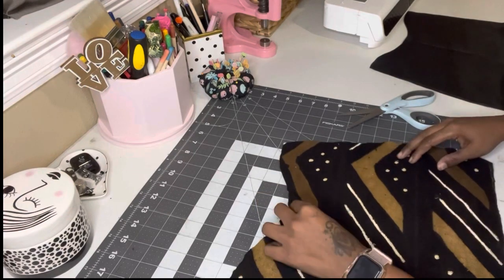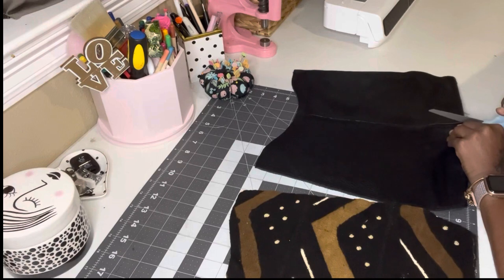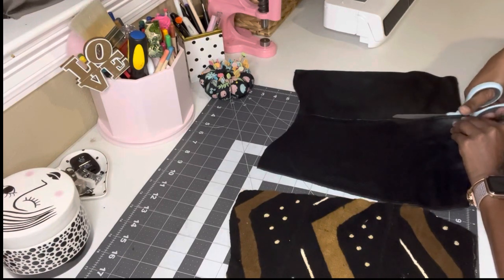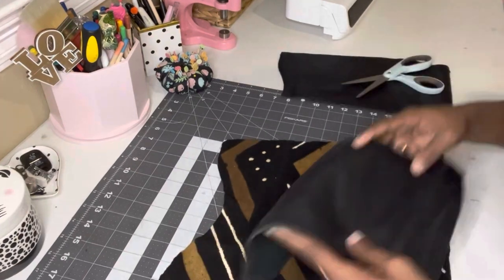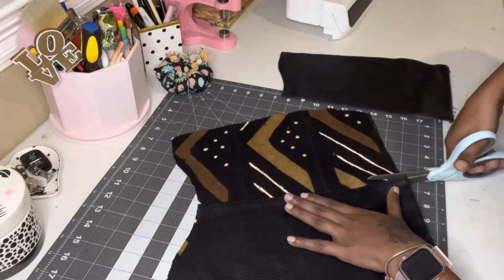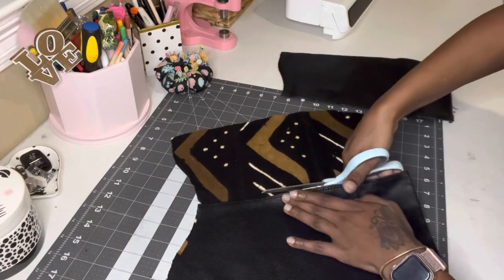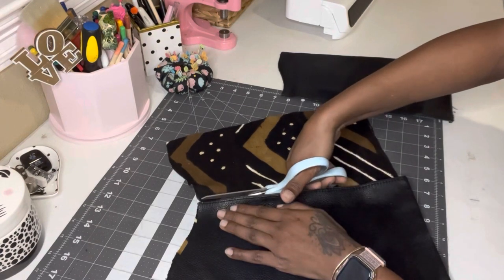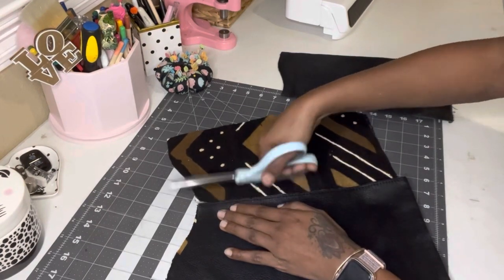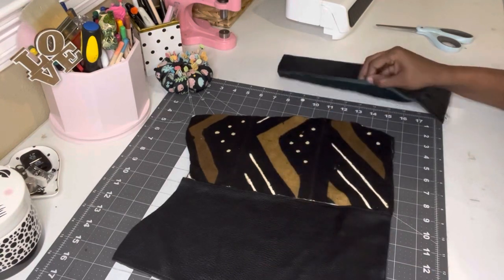I folded it in half just to make sure everything looks symmetrical. Then I took the leather panel I cut off the back of the old bag and cut all the way down the middle to separate the left and right sides. Then I took one of those panels, placed it on the left side of the African mud cloth, and cut down the middle of the African mud cloth. What I wanted to do was use those panels to make opposites on the bag.